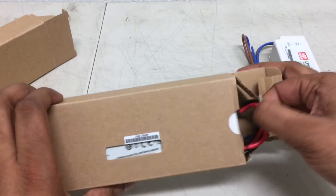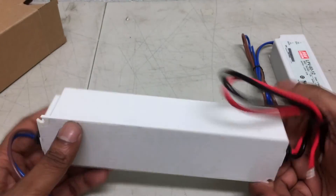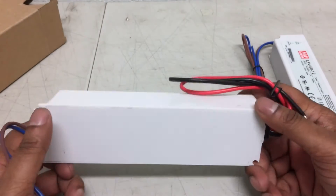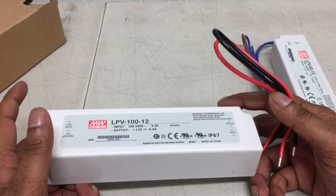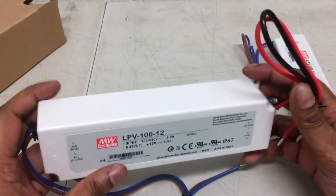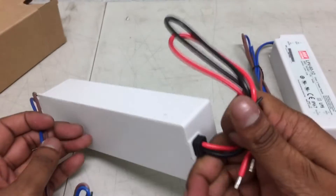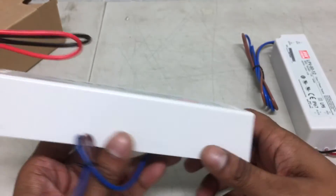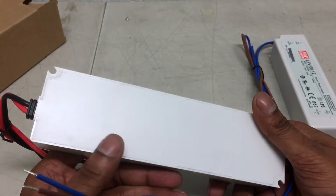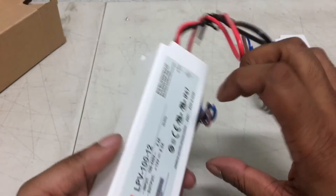The 100-watt, 8.5-amp, 12-volt model has the same protection — over voltage, overload, and short circuit protection. It's very trustable because it's MeanWell. All our products are in stock — check our website, the link is in the description. We have more than 600 products, so it's always good to check because we have many other products.